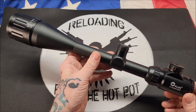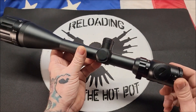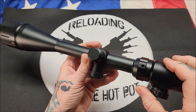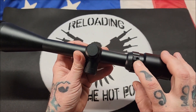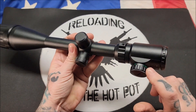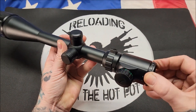It's got a 30 millimeter tube. It is 6 to 24 power. On the magnification ring it does have a little piece here to make it easier to turn, and it does have an Allen head in it — so once you get it to where you want it, you can lock it down so you don't accidentally bump it. It is illuminated with red and green illumination on this dial here. The diopter on it is nice and firm.